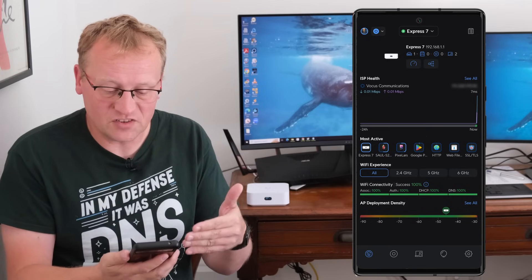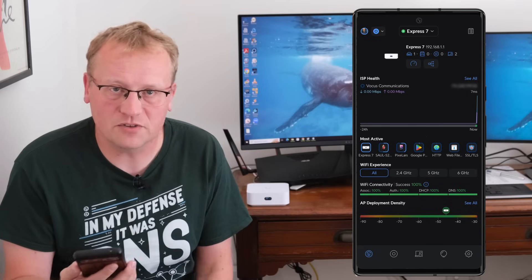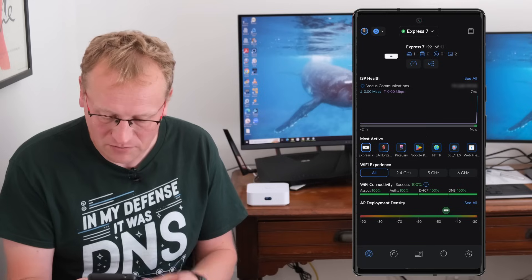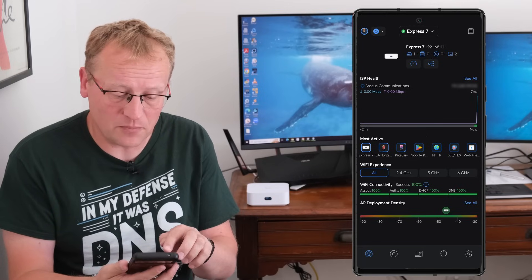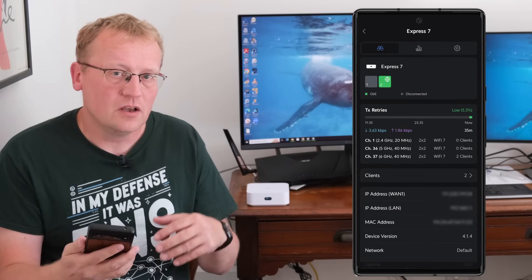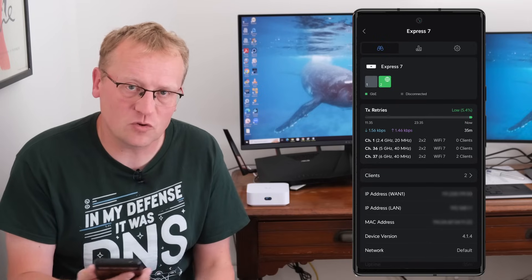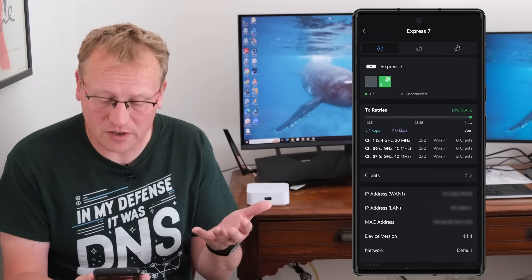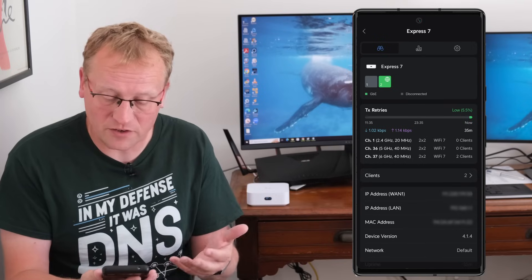There are some stats showing speeds and how many devices are connected. We just set it up so there's not a lot connected — just my phone and Sol's phone. If I press on the Express 7 icon, that takes you to the switch/access point combined view, because this device has two ports. You can see the two ports at the top — the WAN is connected and green. There are three different networks: 2.4 GHz, 5 GHz, and 6 GHz.